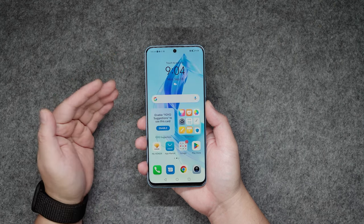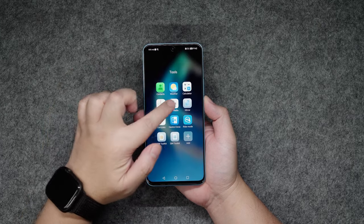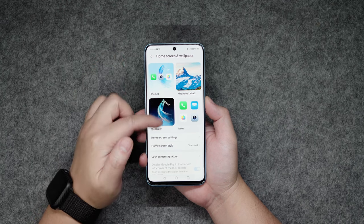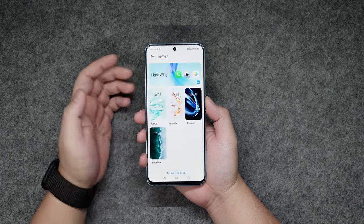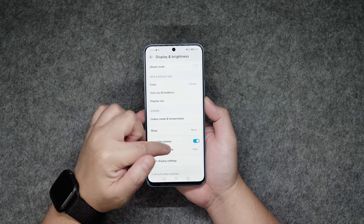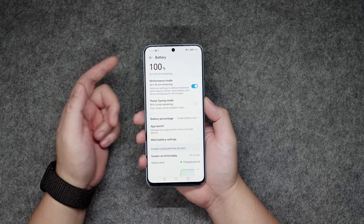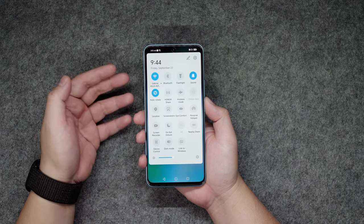By default, we don't have an application drawer here, but you can easily change that in the settings. I also appreciate that the Honor 90 Lite 5G still has a built-in FM radio, which may come in handy at times, and a bunch of other useful tools. Under the settings, we also have a bunch of customization features like lock screen signature, themes, wallpapers, and icons. We also have a number of features for the display, including eye comfort features and the option to adjust the screen's refresh rate. Under the battery setting, you can push the capabilities of this phone by turning on performance mode.